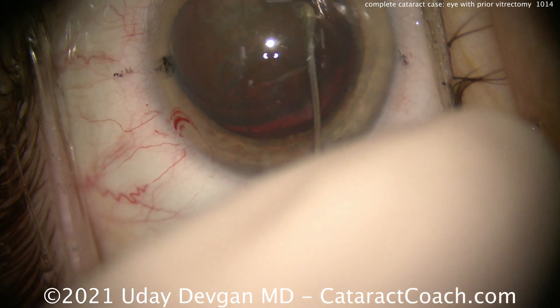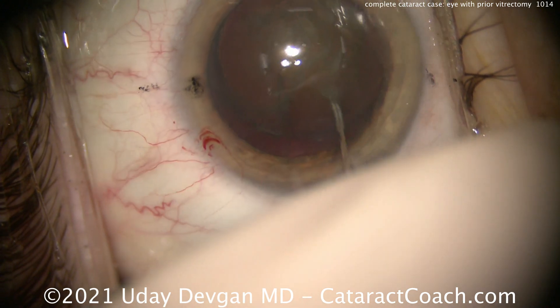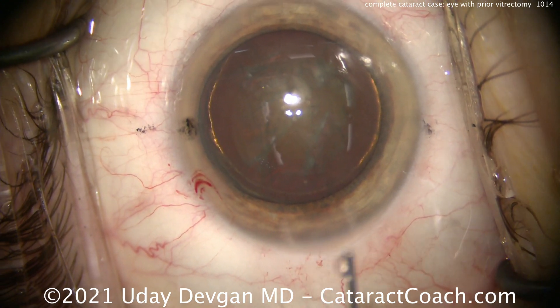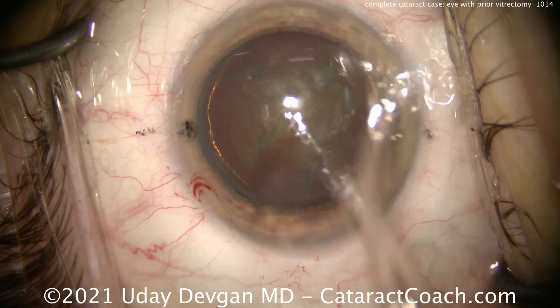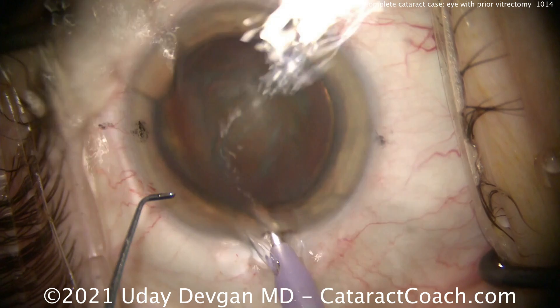A little bit of hydrodelineation, good hydrodissection — this lens rotates pretty nicely. There's a reasonable amount of nuclear density here. Most of the cataract changes we see after vitrectomy are increasing in the nuclear sclerosis. FACO probe going in.